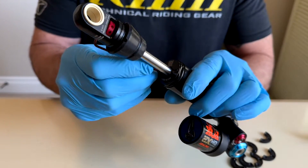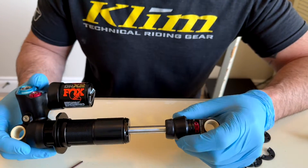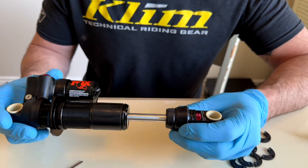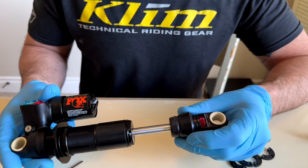I just changed the shock from 230 by 62.5 to 230 by 65 millimeters to get the full 170 millimeters on my Mega Tower V2. All right guys, thanks for watching — hope this helped you out. If you have any questions, put them in the comments down below and I'll try to answer them. Thanks for watching and we'll see you on the next one.